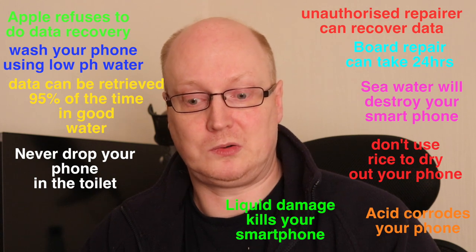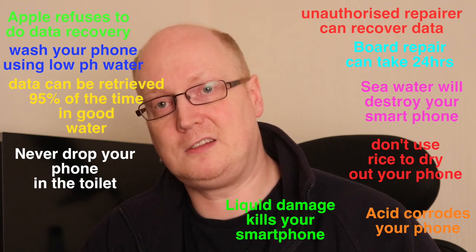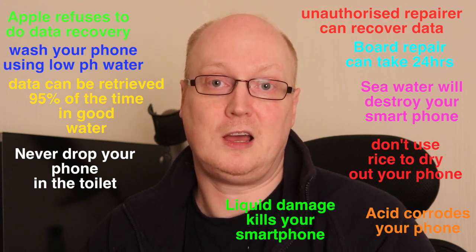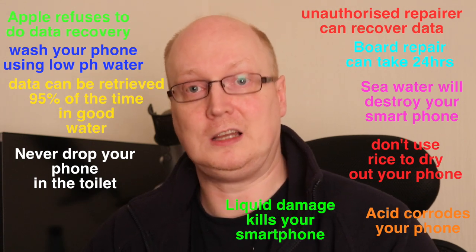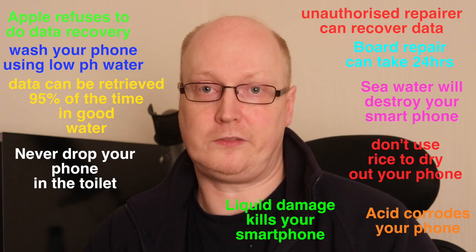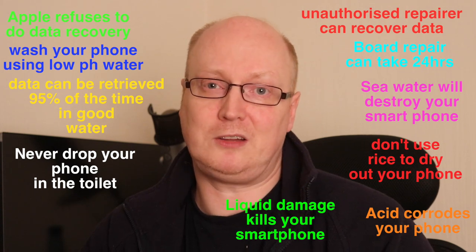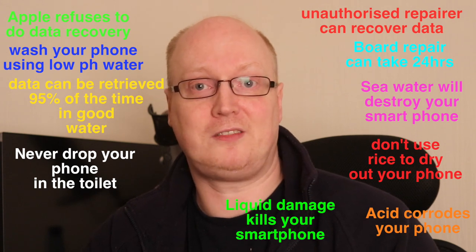If you want to get your phone to a state where the data can be recovered, put your phone in medical alcohol — that should hopefully preserve the phone and dry it out. If you have dropped your phone in the toilet, wash it out with normal tap water if you haven't got distilled water. Hopefully the pH level in your area won't be too bad and it will clean your phone out. It may possibly require a new battery, but barring that, your phone may survive and be fine.